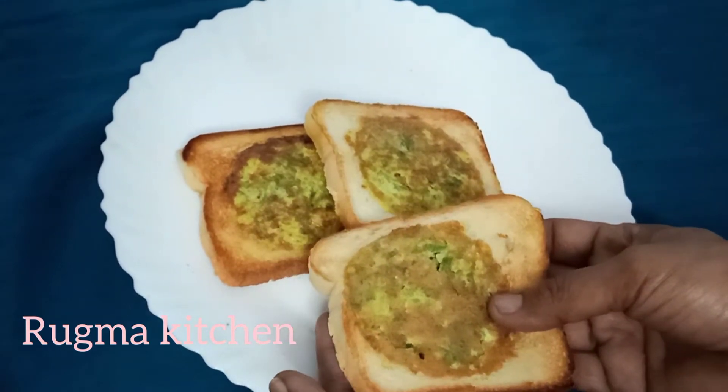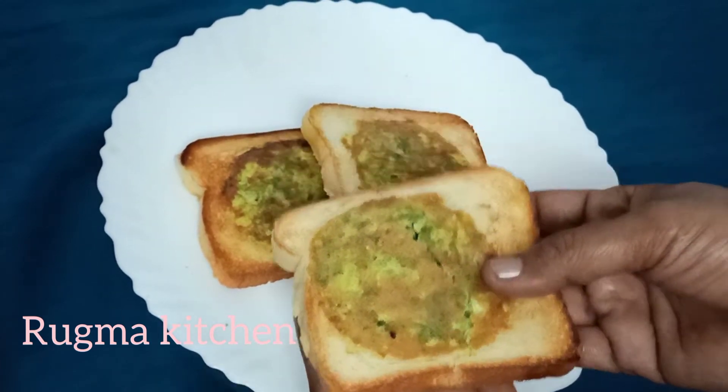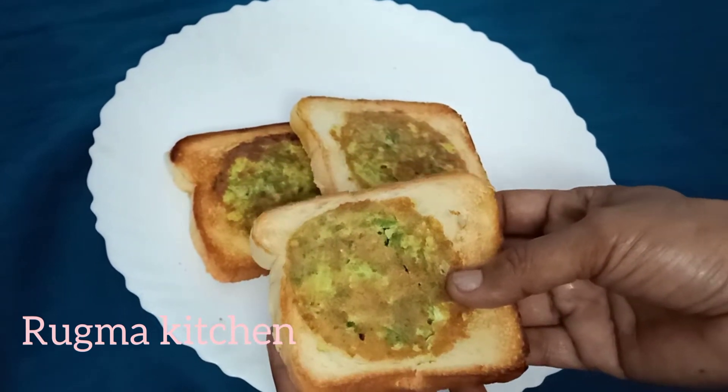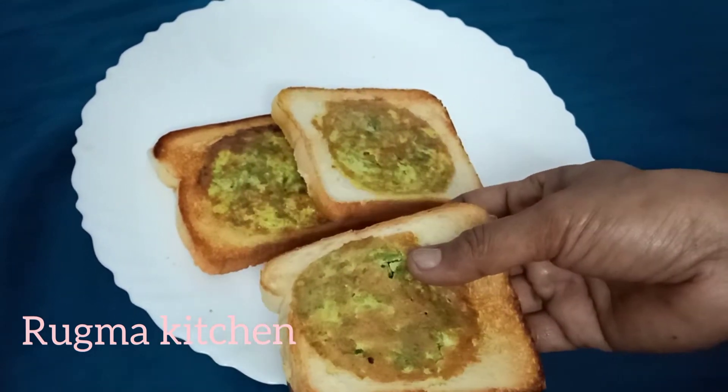I am ready to cook the bread and vegetable recipe.